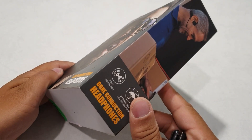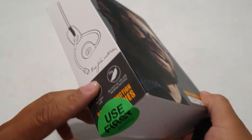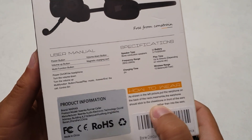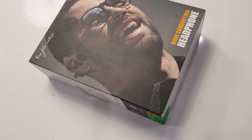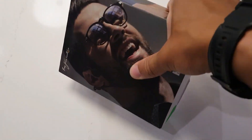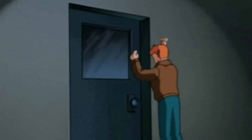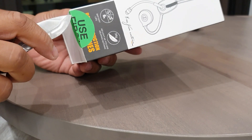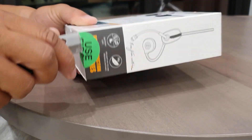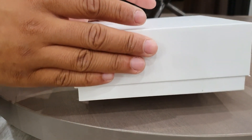Hey, what's going on guys, it's your boy Serrano, welcome back to another video. Today we're going to be taking a look at a brand new product from a company called Naya Anka — these are bone conduction headphones with one of the best microphones I've ever used to date. Stay locked in to the end of the video because I think these are going to be very useful for people who want a really solid microphone but also a really good listening experience.